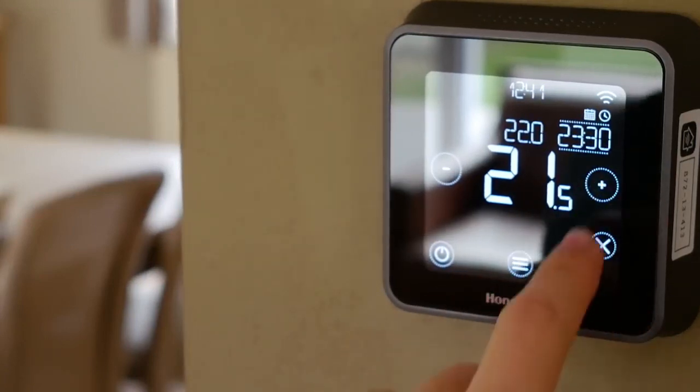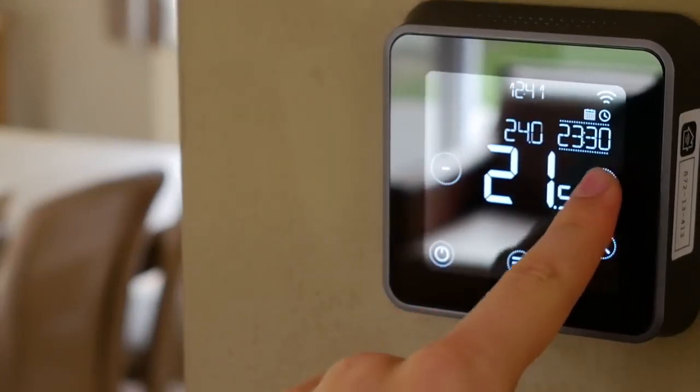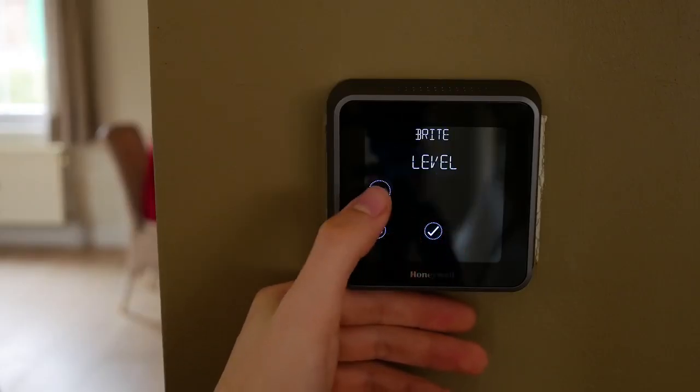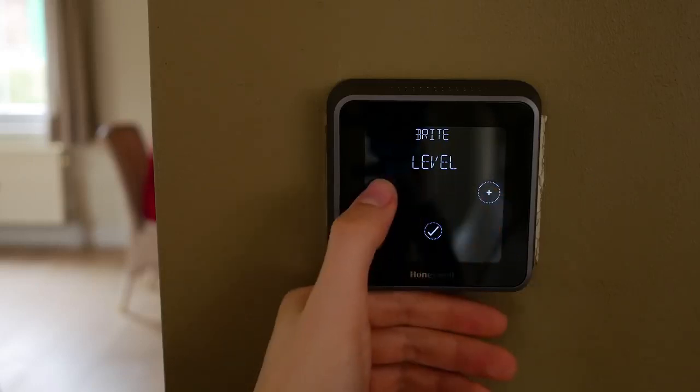But this is not the end of its features. Suppose you are not at home and something goes wrong with your thermostat — not to worry, the moment anything goes fishy you get a notification on your smartphone.